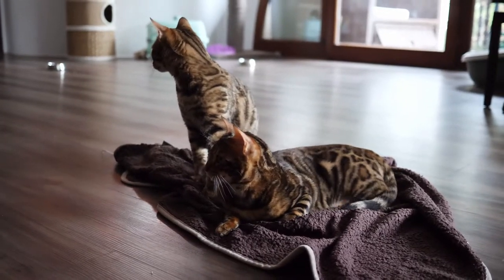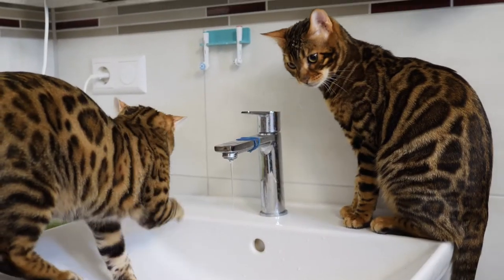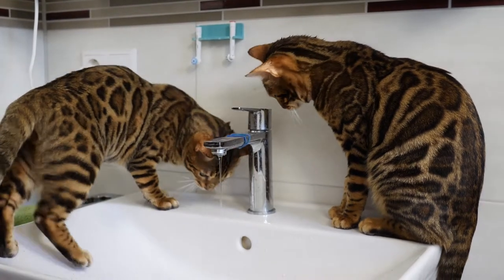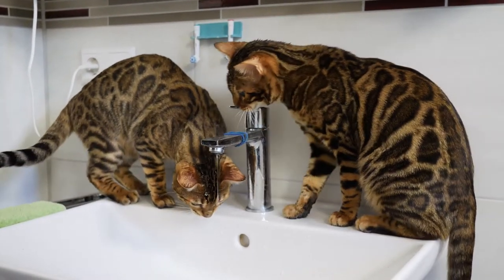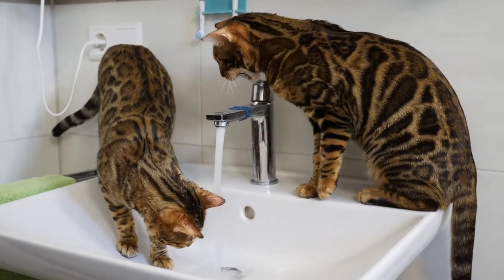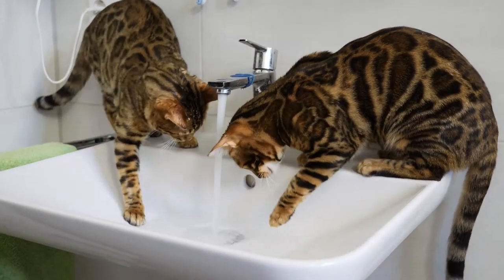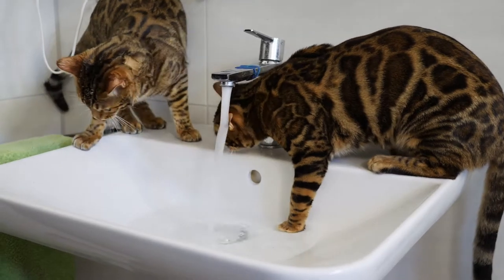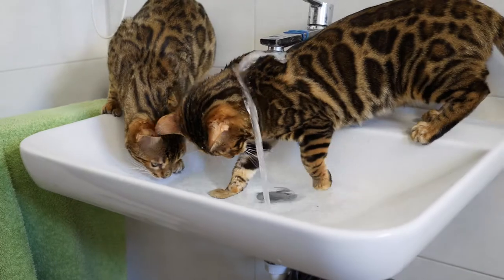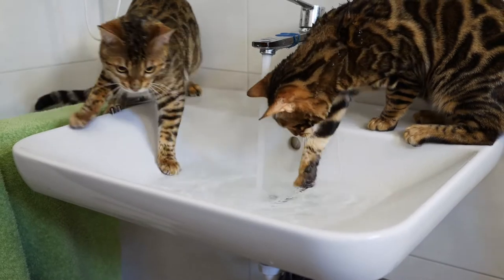But today they actually perform the lead role for this video. Our Bengals are really really cute. However, since recently, whenever we want to use the bathroom we get something like this — Whiskey is super excited about the water tap and has learned to open it himself, or to up the pressure if he isn't satisfied with the flow. This isn't so great for our water consumption, so we put rubber bands on the tap and decided to give the kittens an alternative to play with.